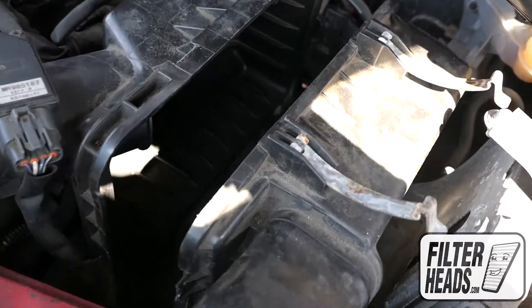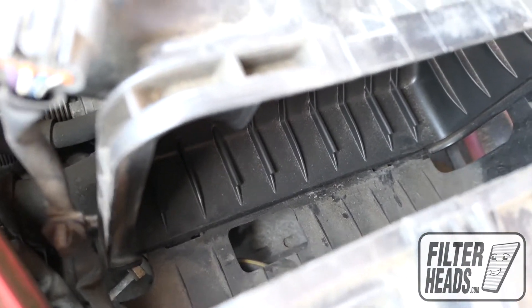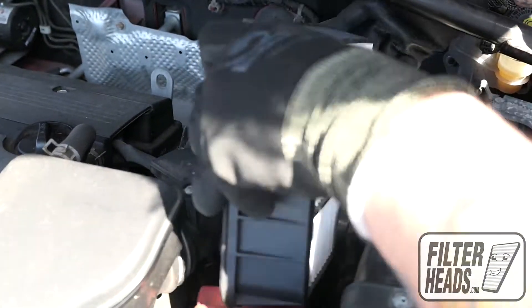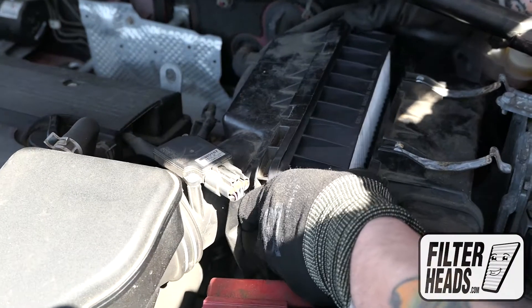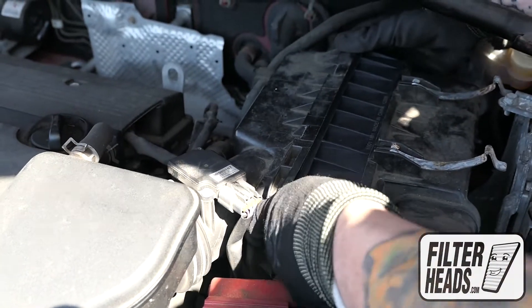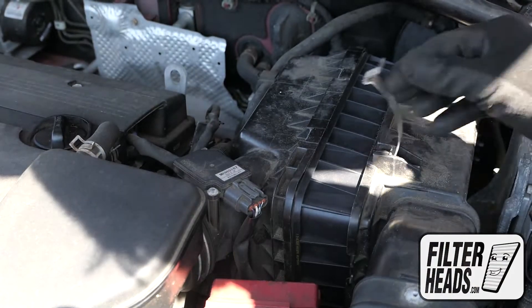Make sure the tabs are secure in their catch. Insert your new filter into the housing. Re-engage the fasteners.